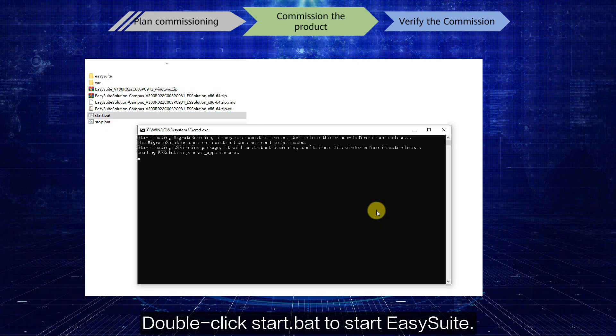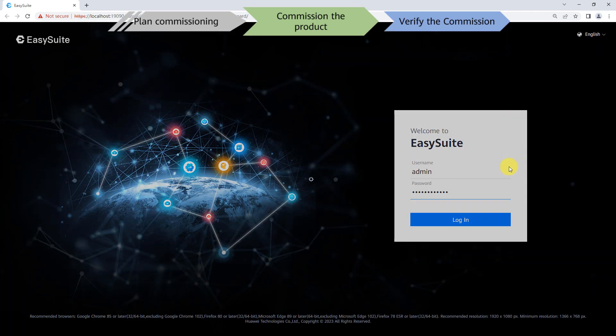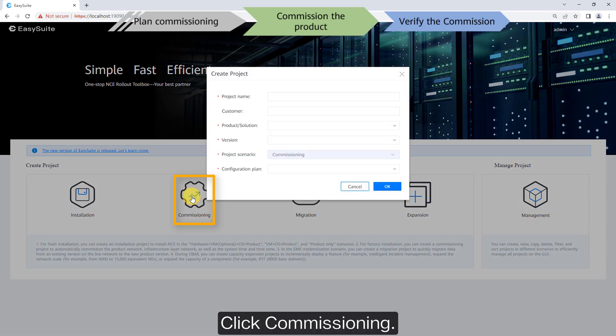Double-click the start dot bat file to launch EasySuite, then click Commissioning.